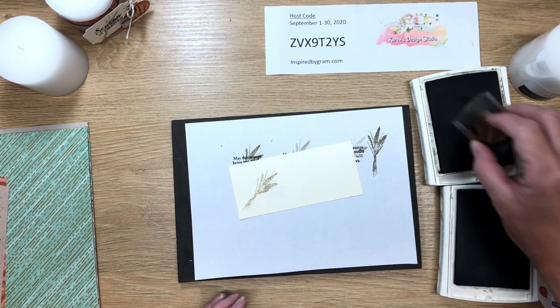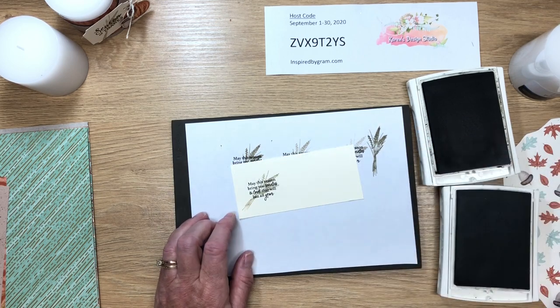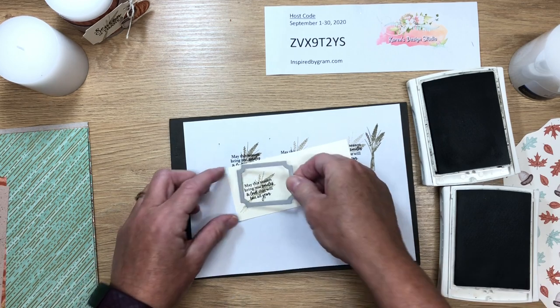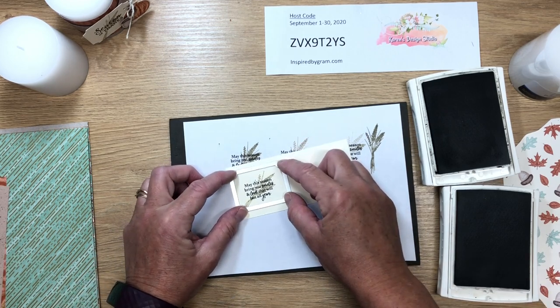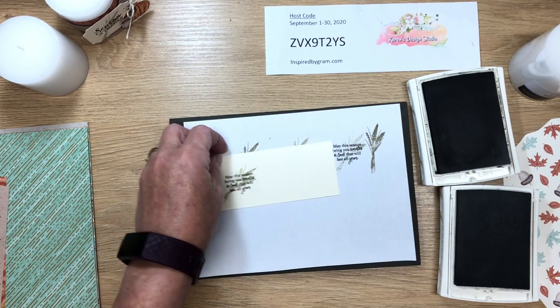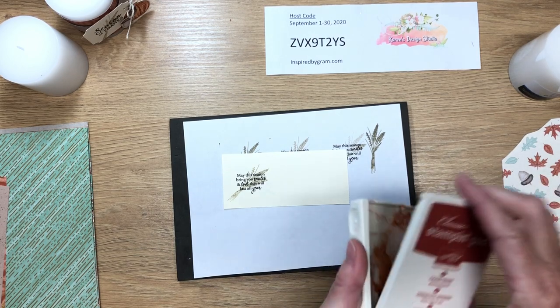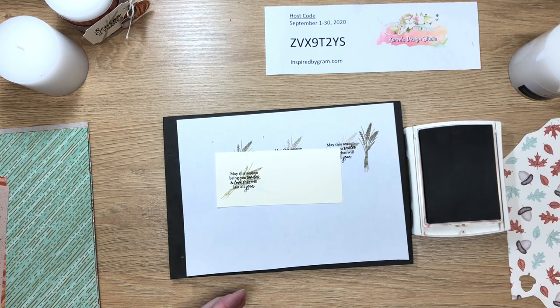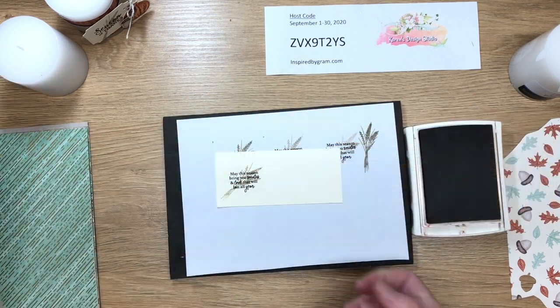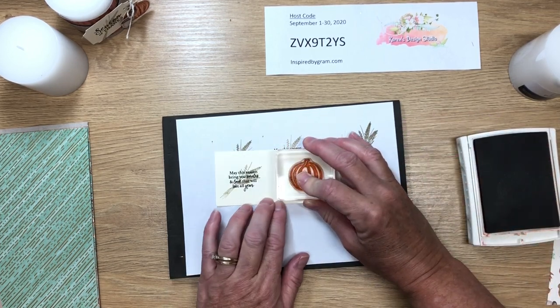Now we're going to ink up the sentiment in Early Espresso and stamp it right down. This die will fit nicely right up to the edge, so I'm not losing much paper at all. For the pumpkin, I'm going to use Cajun Craze ink. I could have used Pumpkin Pie ink, but Cajun Craze matches the color in the designer series paper I'm using and it looks a lot better. I'll ink up the pumpkin and stamp it right down.